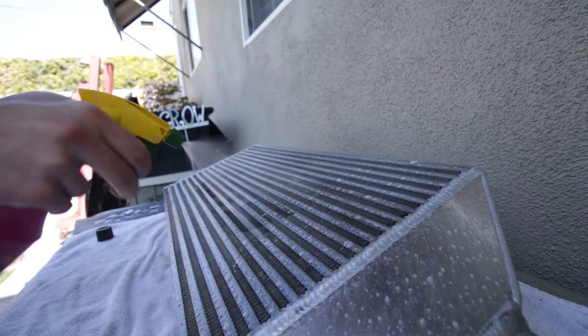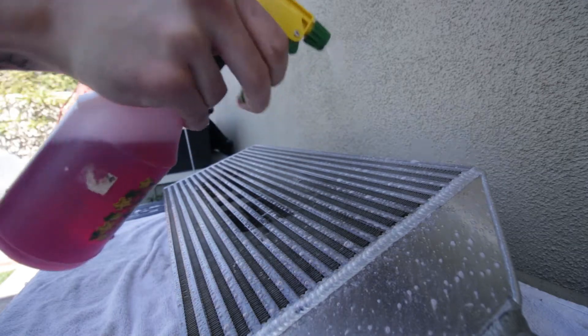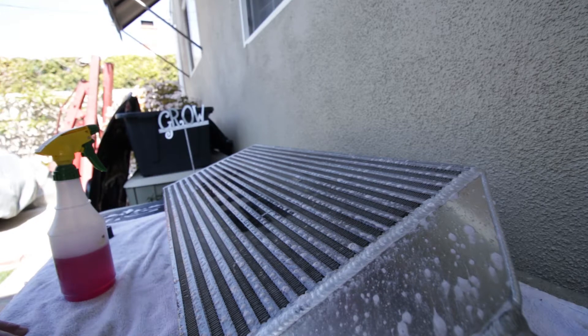You just want to soak it completely, as much as you can on there. Now we're gonna let it soak for about five, maybe ten minutes, so I'll be back.